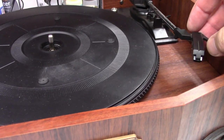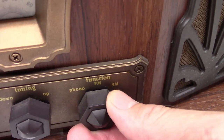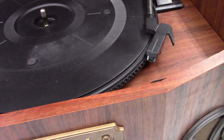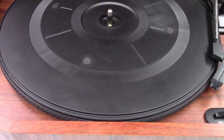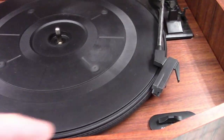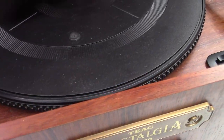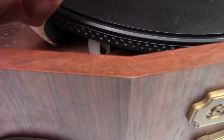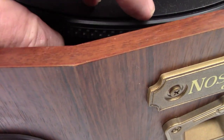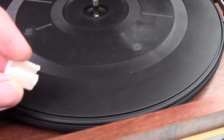So it does not have a stylus. We're in the phono mode. That does not sound good. I notice right off the bat it's sitting up on one side. I see the problem — the stylus protector is underneath the turntable.